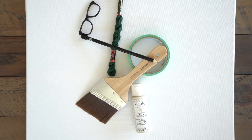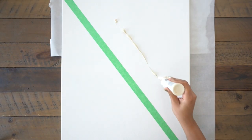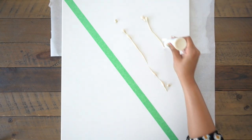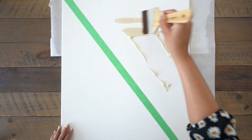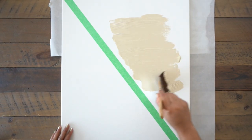For DIY number two, you'll be needing a canvas, a paintbrush, paint, thread, a needle, a pencil, and painter's tape. Place that tape across your canvas, squirt that paint on, and start painting. I did one layer personally, but you can do as many as you like — just try to get it as even as possible.